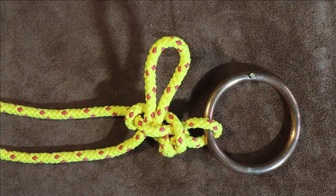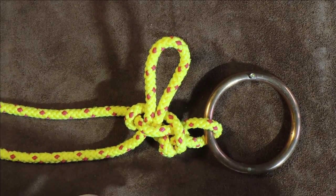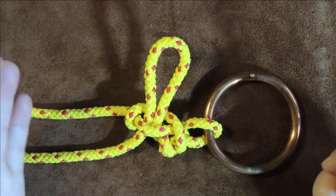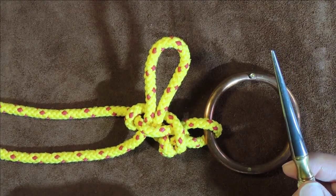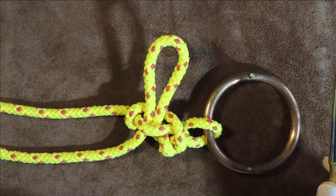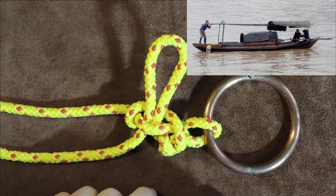The sampan hitch. Hello everybody, welcome back. Today's knot is the sampan hitch, and I'm going to transport you to the east — somewhere exotic. A sampan, if you're interested, is one of these boats, often found in the east.